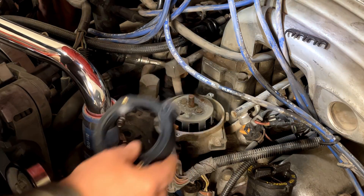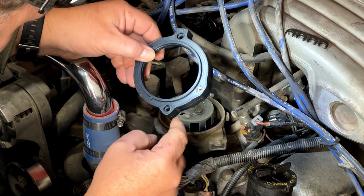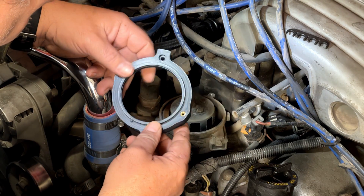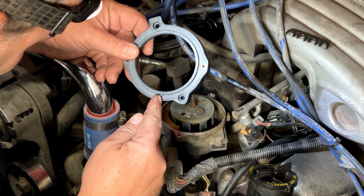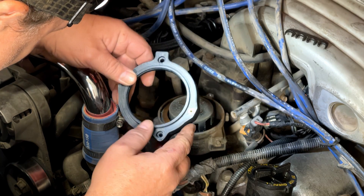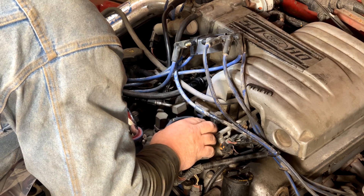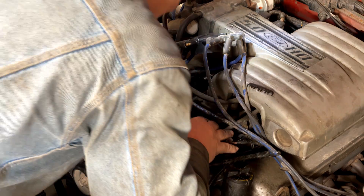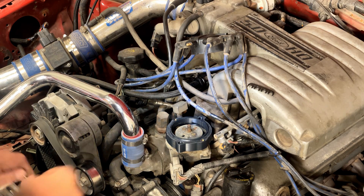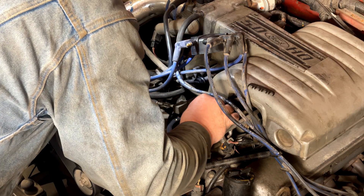The next step is to place your TecMotion distributor adapter on the distributor body. You'll notice one end is square and one end is rounded, with corresponding square and round tabs — you can't put this on the wrong way. There is an alignment tab built into the part for the crab cap, so you can't put the crab cap on the wrong way unless you're really trying hard. Line it up, then use the two supplied metric cap screws to install it to the distributor base.